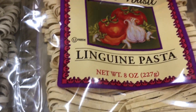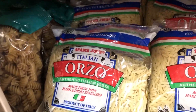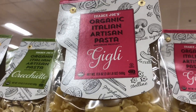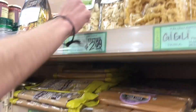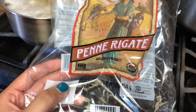Delinguini! Tortellini! Orzo! We're going with the penne rigate. We got the penne rigate.